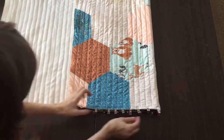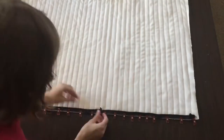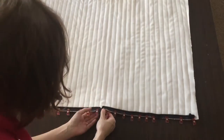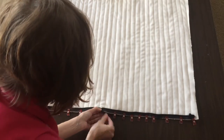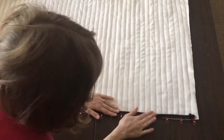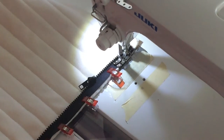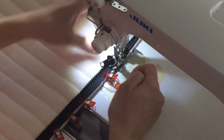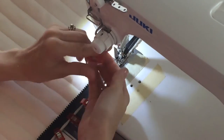Before you sew the zipper down, test it out by zipping it shut. Make sure everything lies flat and straight. Using a narrow foot or zipper foot, sew a quarter inch from the edge of the quilt, securing the zipper in place.